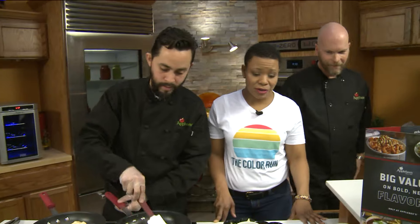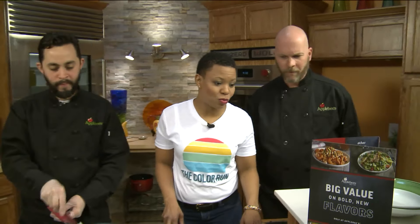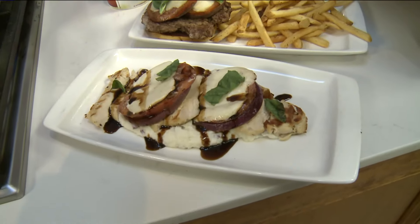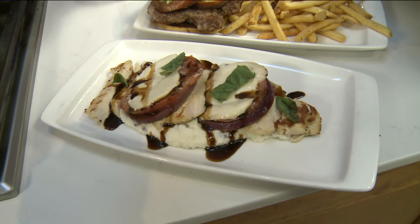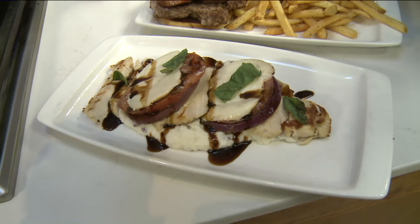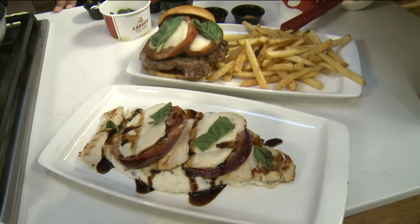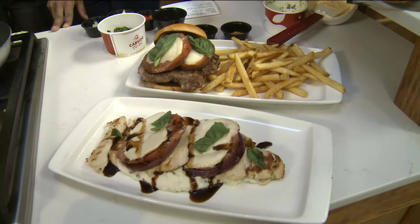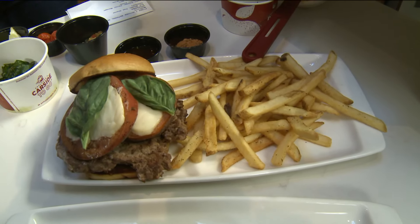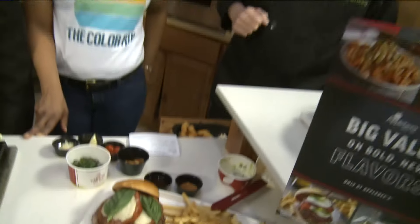We have Rob Madden, Area Director of Applebee's. What else do we have on the table this morning? Today we have our caprese mozzarella chicken, which is some chicken, mashed potatoes, our garlic-roasted tomatoes, our fresh sliced mozzarella, some basil with a balsamic glaze. And we have our caprese mozzarella burger — basically the same thing, however it's just a burger with the same roasted tomatoes, the mozzarella, the basil, and some fresh fries.